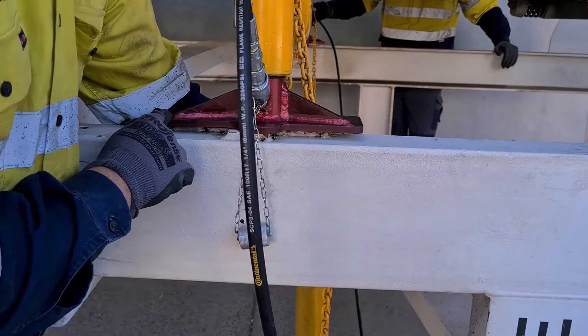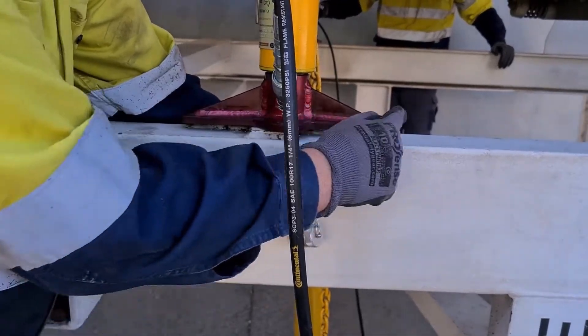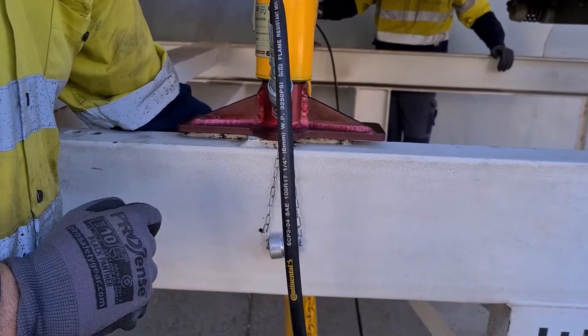If we keep the chain inside of the fulcrum of the foot — within the width of the foot — we have no chance of pulling the belt lifter over.